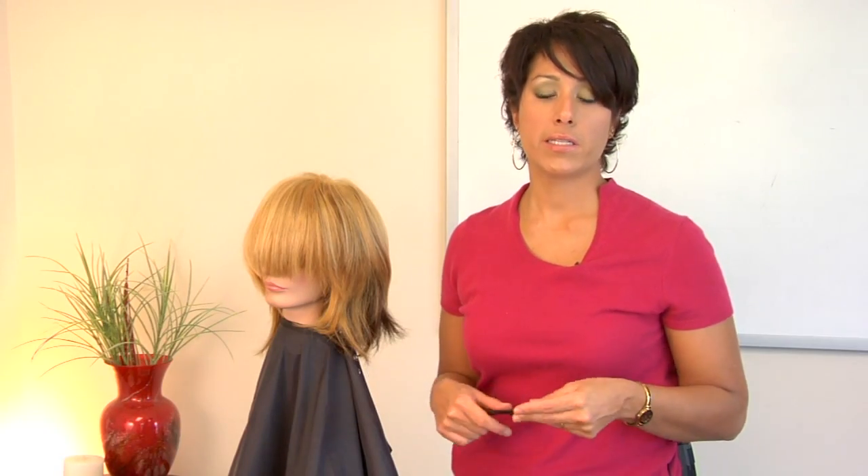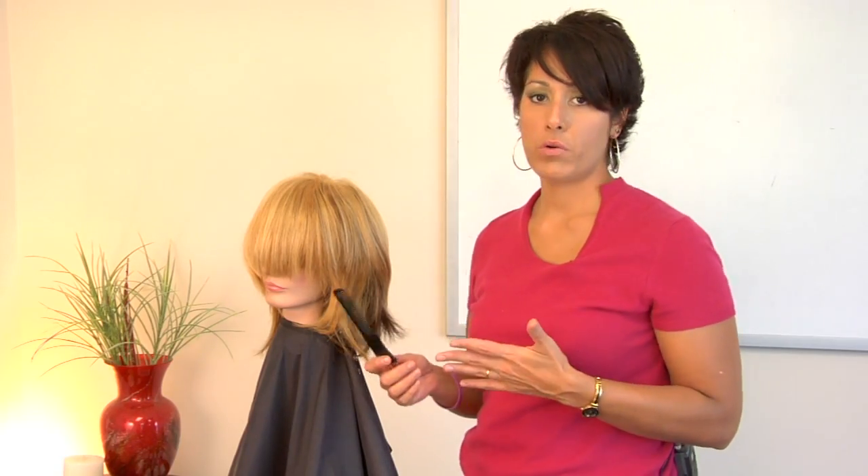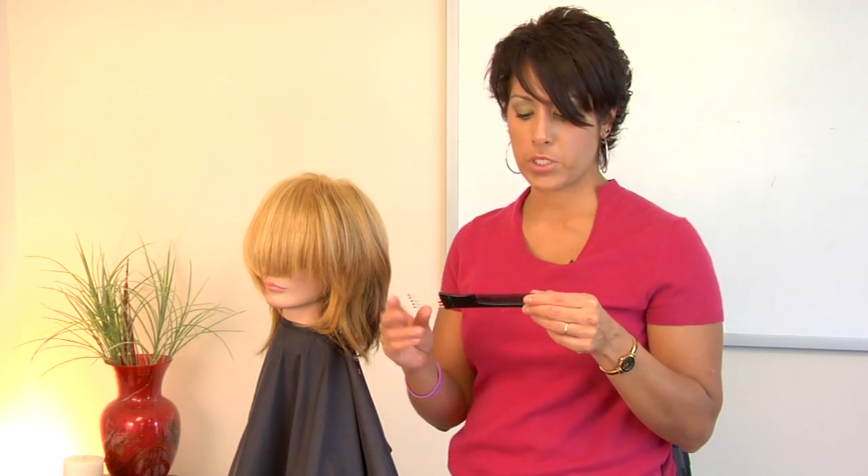Hi, I'm Amelia and I'm going to show you how to tease hair. First of all, we're going to go over the tools that you need — a teasing comb. That's pretty much it.